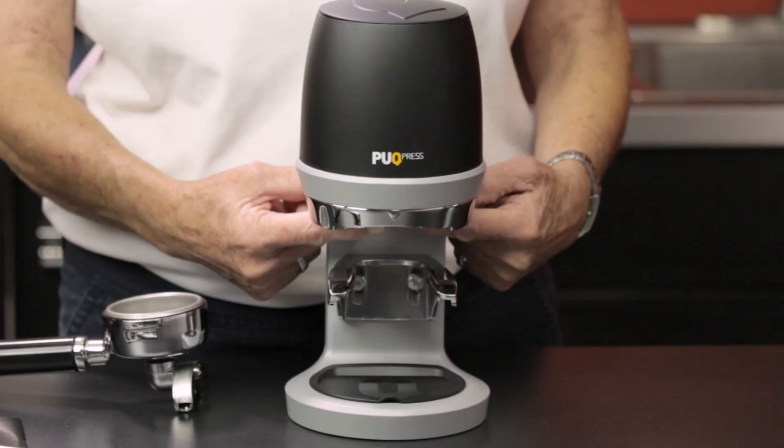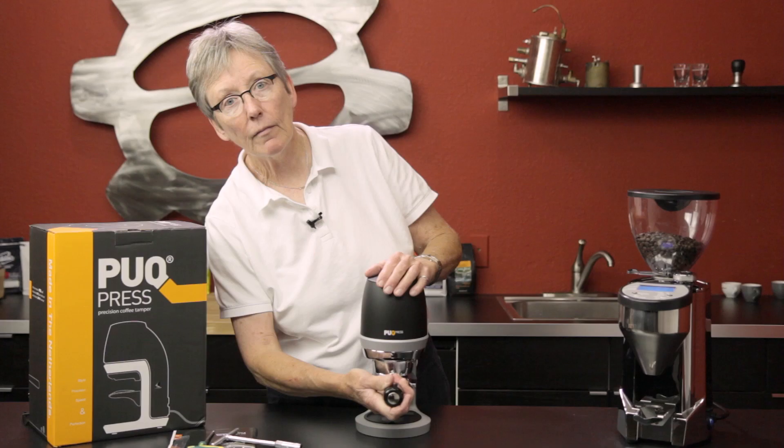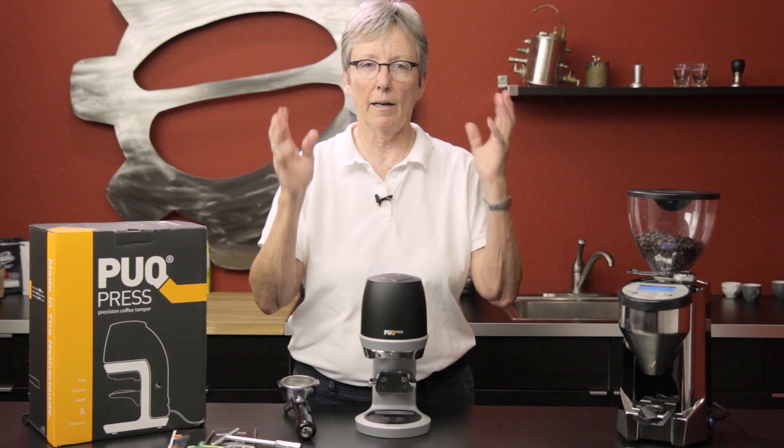It has a little sensor back here that senses metal going against it — watch, you hear that? It does it twice. It has a big plunger that comes down and hits the coffee twice.